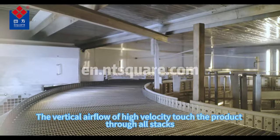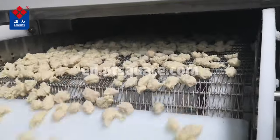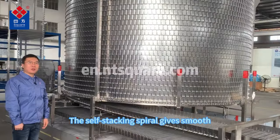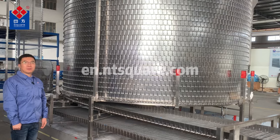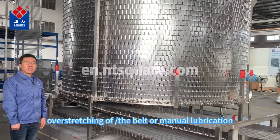A vertical airflow of high velocity touches the products through all stacks, providing even, quick, efficient freezing results. The self-stocking spiral gives smooth, reliable, maintenance-free operation — no tensioning or stretching of belt or manual lubrication.